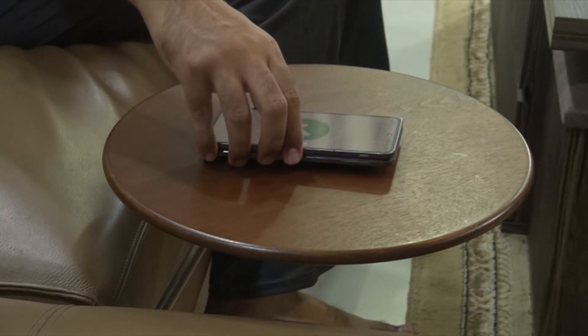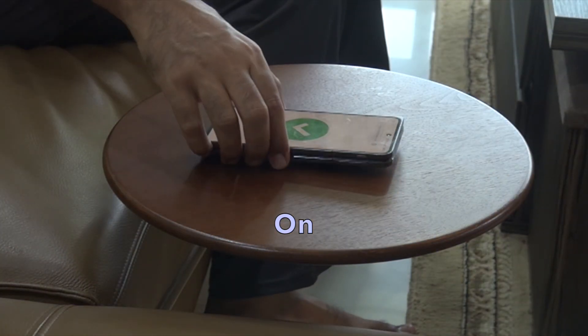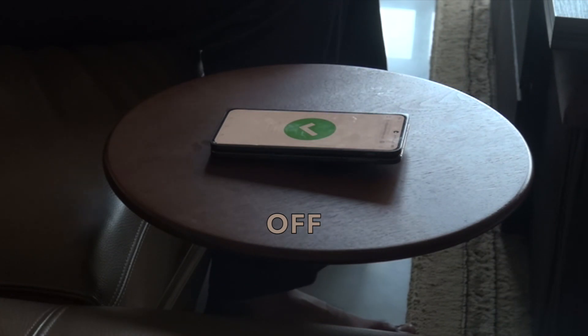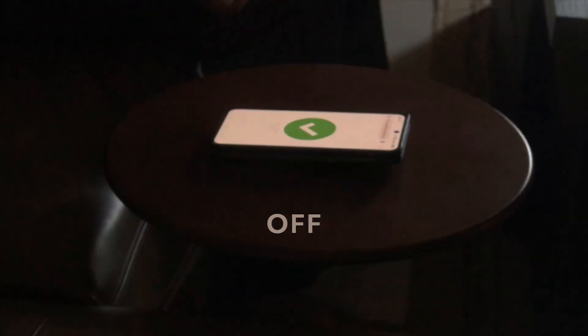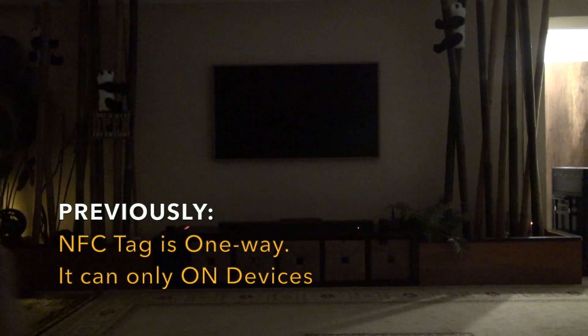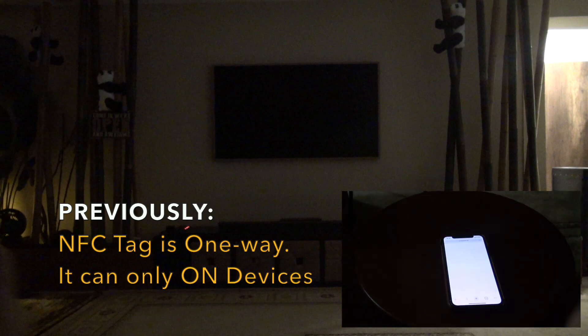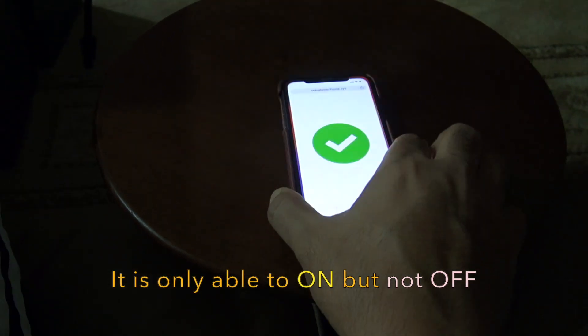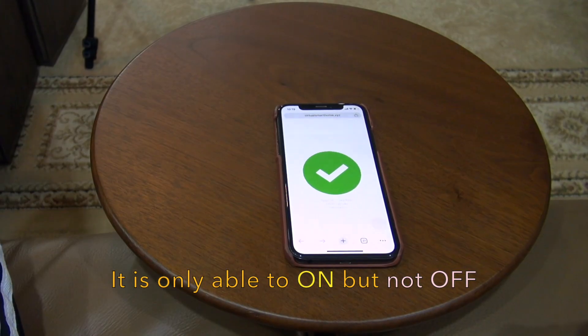Do you know an NFC tag can also be an on and off switch? Previously, an NFC tag is only one way. For example, it can only turn on the automation, but it can't turn it off.